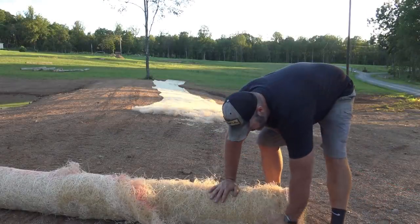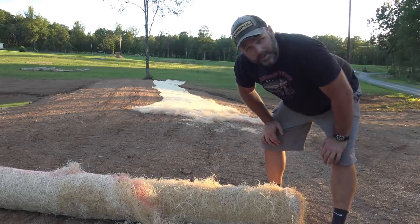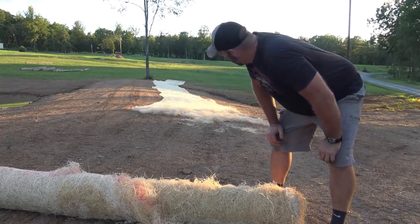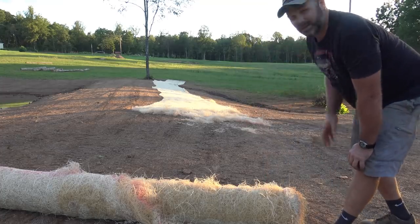The trick to this stuff is finding the sweet spot to unroll it. These mats cost about $52 a roll, while a bale of straw costs about $6 around here. That is probably 20 bales of straw worth of matting rolled out there — the camera really does it no justice.